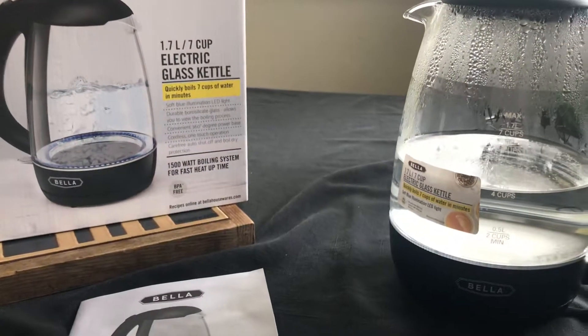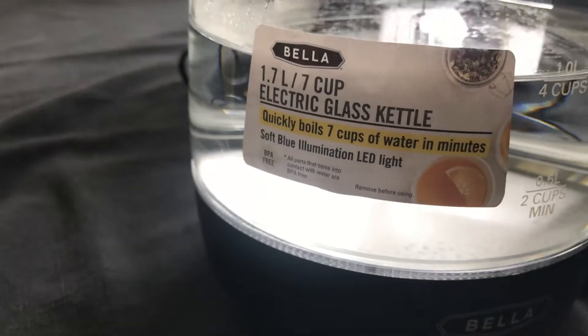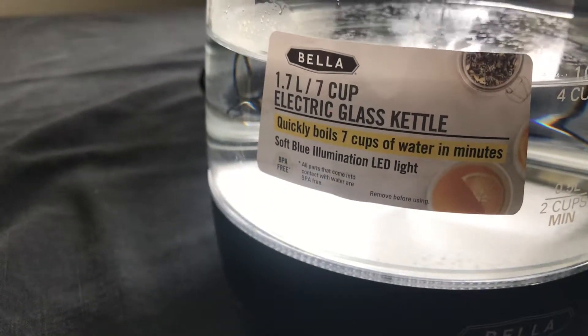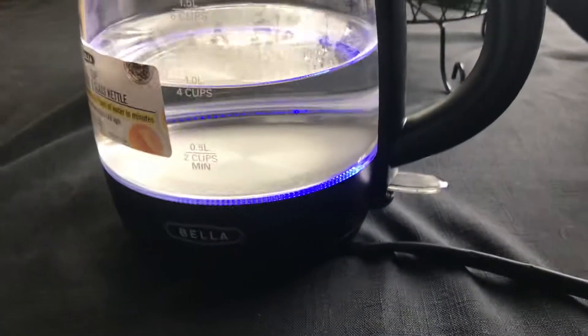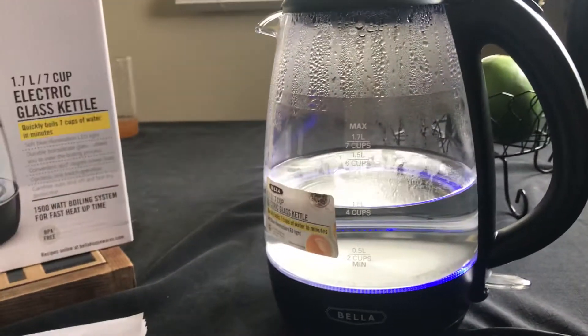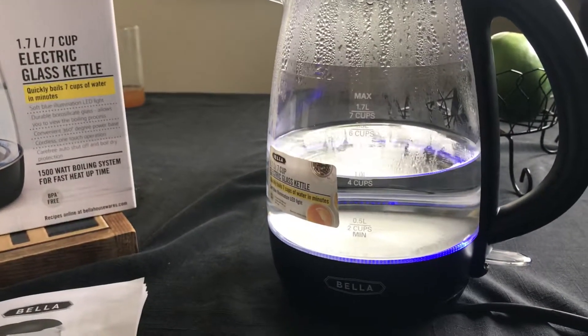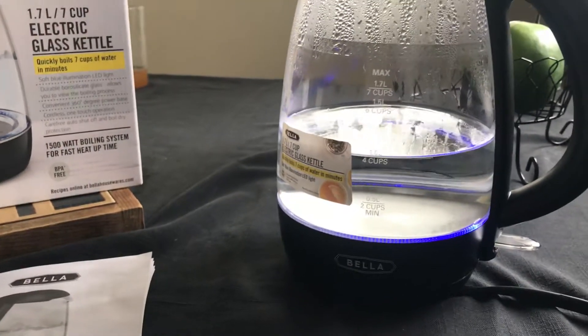Okay guys, so we're back. It does seven cups of hot water for you in seconds. It has a blue LED light — push the button there and that activates it. It is BPA-free. That gets things going and literally in less than seven minutes you've got hot water.